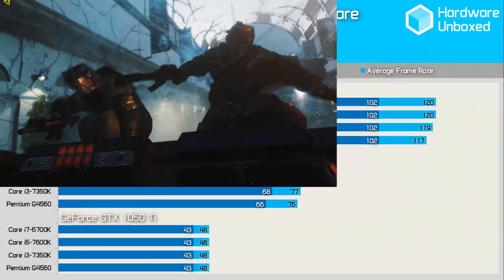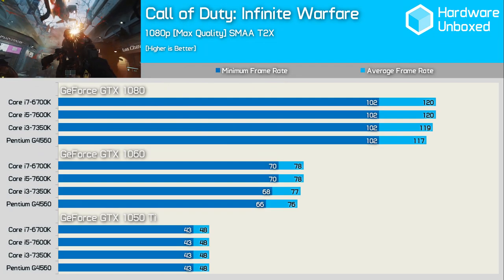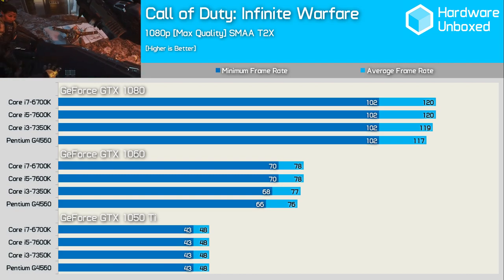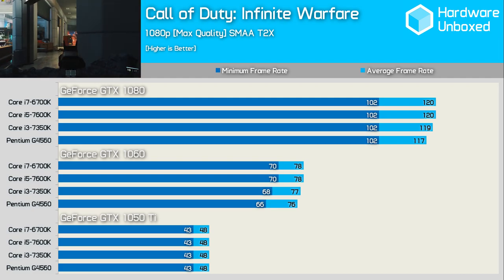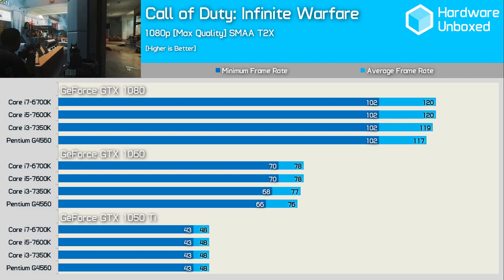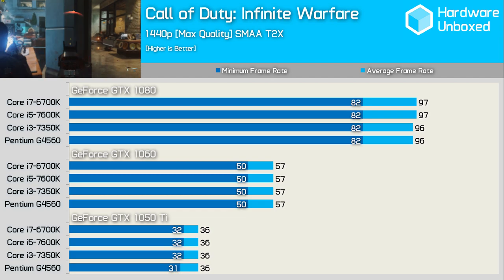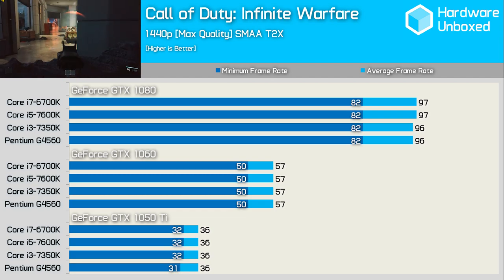Call of Duty: Infinite Warfare is very similar to Titanfall 2 in CPU utilization. Testing the Core i7-6700K showed CPU usage hovering around 30% in both single-player and multiplayer. As expected, even at 1080p the G4560 is able to hang in there with the big boys even with the GTX 1080 installed. At 1440p this is further confirmed and the Pentium processor was indistinguishable from the Core i5 and Core i7 processors.